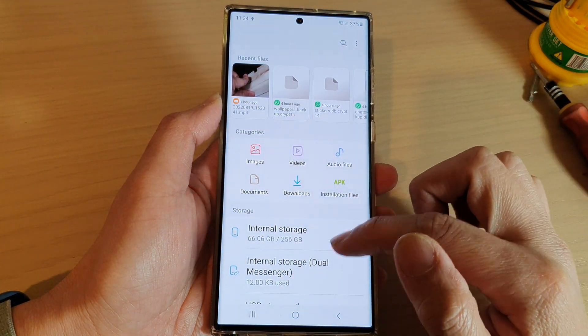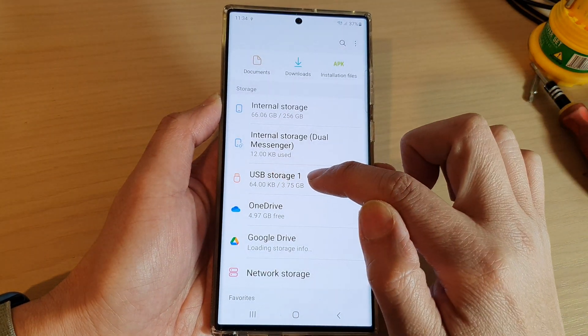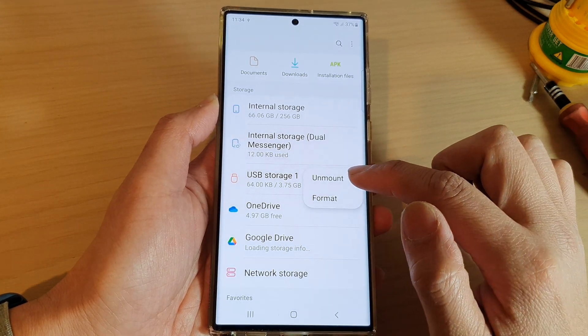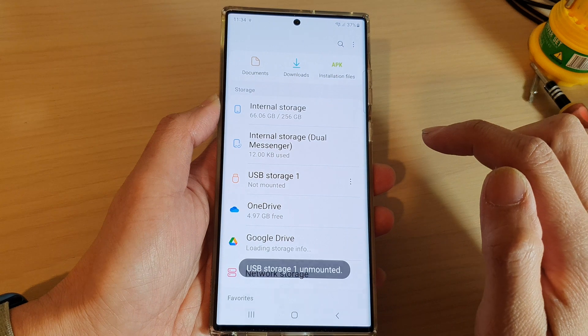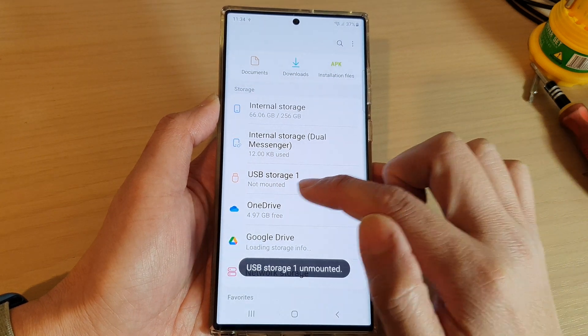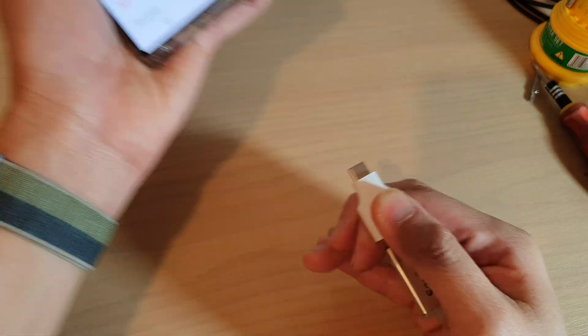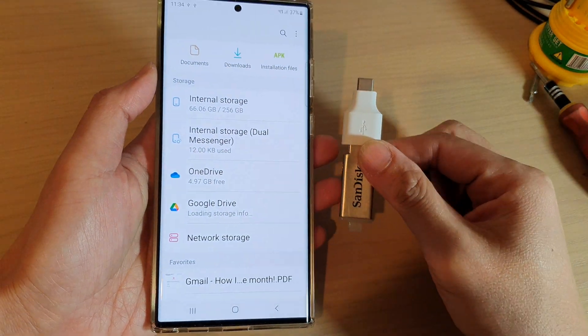In here, go down to the USB storage option and then tap on the More button. And from the pop-up, tap on Unmount. And after it says Unmounted — USB not mounted — now it is safe for you to remove the USB drive from your device.